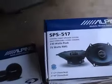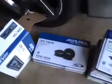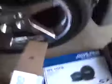I've got these tweeters and these five-by-seven SPS series speakers for both doors, along with the Alpine deck. Thanks for watching, hope this helps you out.